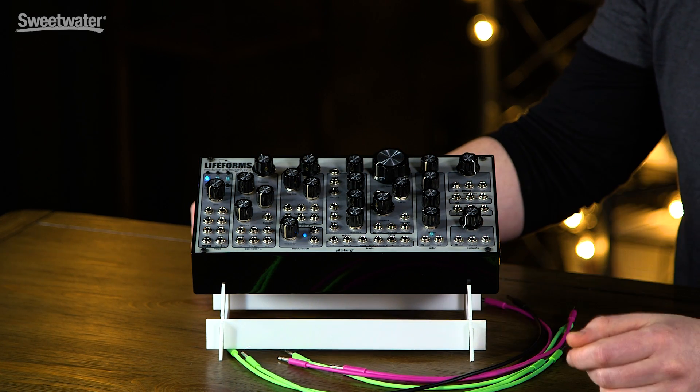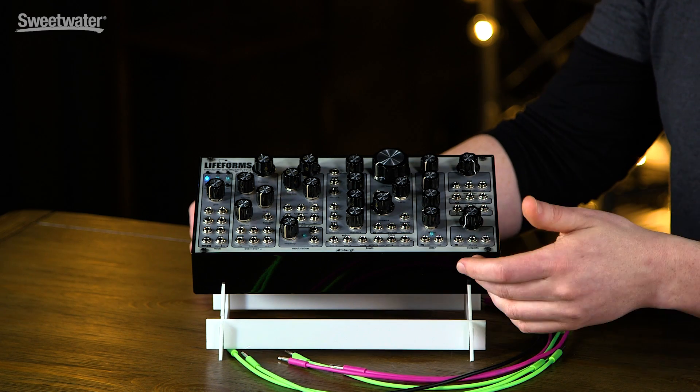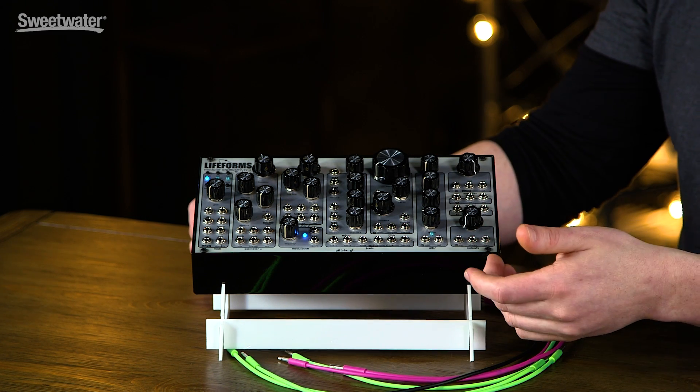There's a state variable filter with several outputs: low-pass, high-pass, and band-pass. It also includes a dedicated ADSR envelope, a VCA, and an output section that gives you headphones and a mono out.